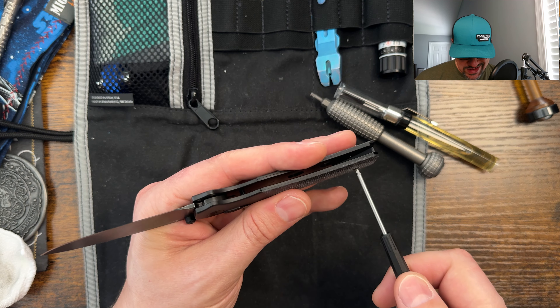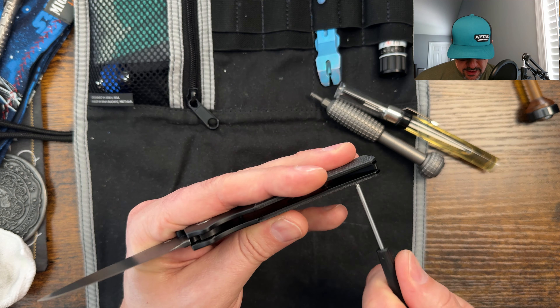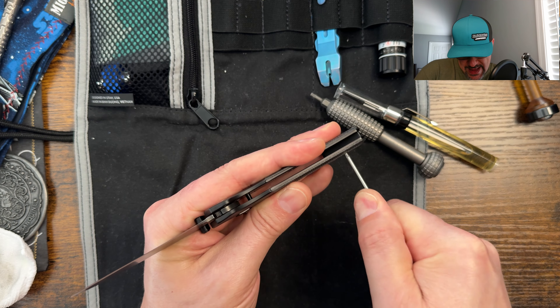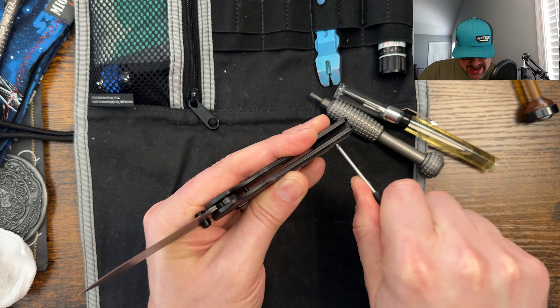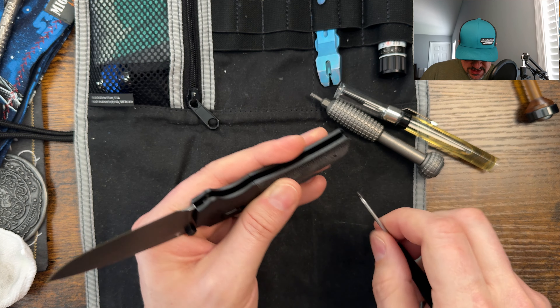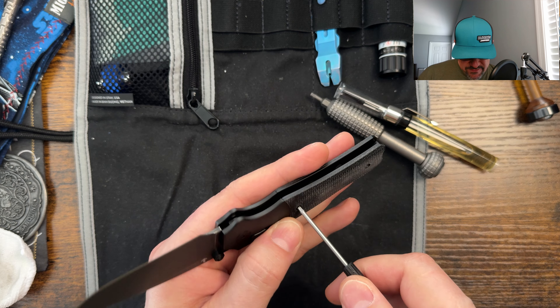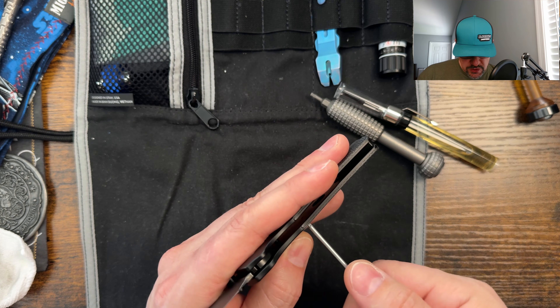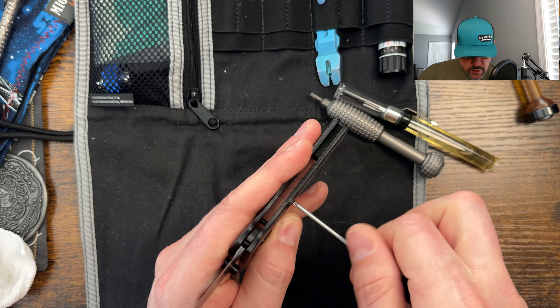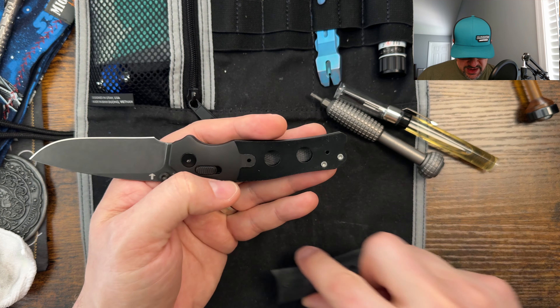I'm going to start by removing the scales. I anticipate hidden hardware to be found behind. Oh, that is Loctite. And this is another reason why I recommend WeHopBits — they are hardened steel bits that do hold up very well. And thankfully, QSP does a very good job with their button style screws. They're very well machined and very easy to get to.